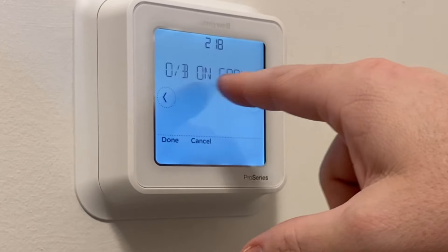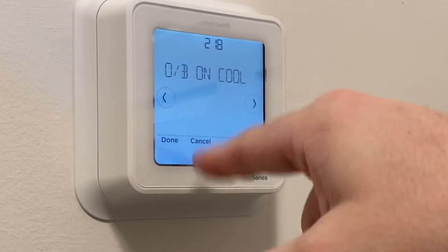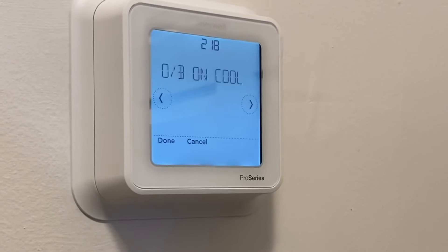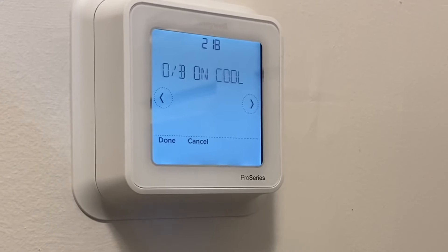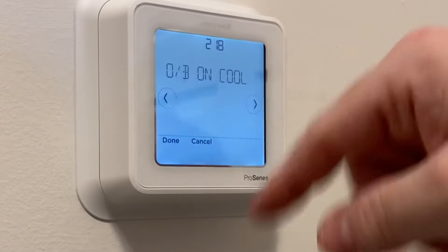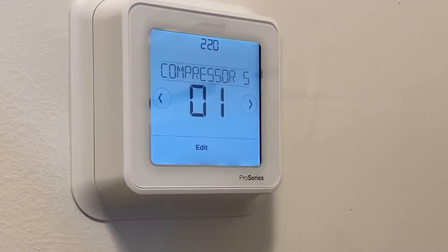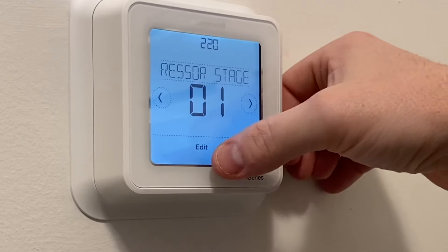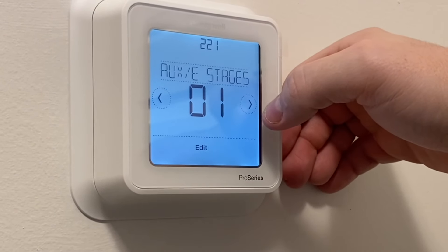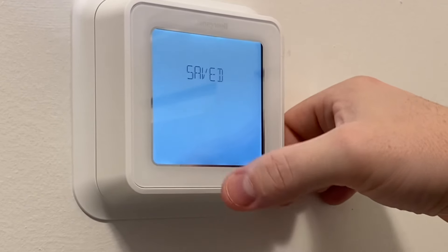It says 'OB on cool,' meaning it's going to energize in cooling — that's what we want for our Goodman system. Compressor stages: just one. Aux/emergency stages: I don't have that on this system, so I'm turning it off.